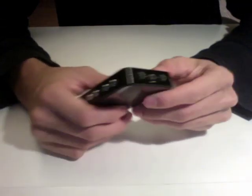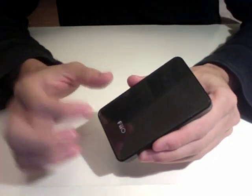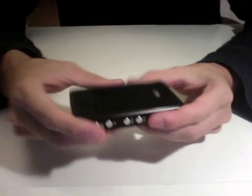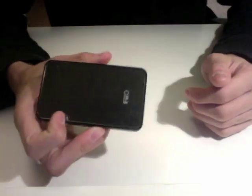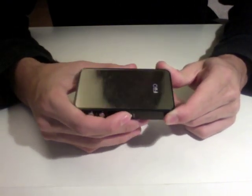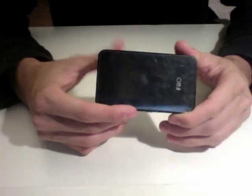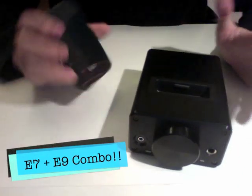Furthermore, regarding sound quality — the DAC does improve it by a little. For the headphone amplifier, it's definitely not as powerful as the E9, but it still serves the job well for portable devices such as IEMs and easier-to-drive headphones with lower impedance. Definitely a good buy. So let me now tell you about this E9-E7 combo and how it works.